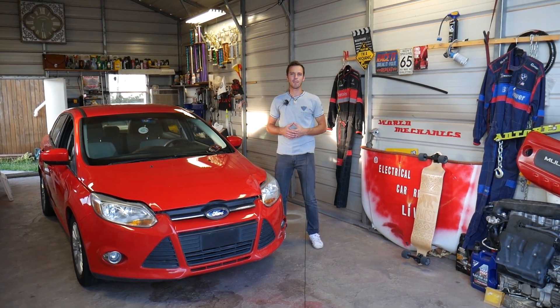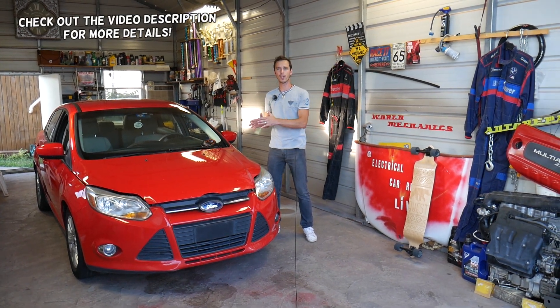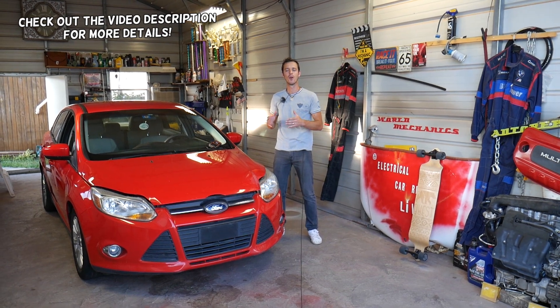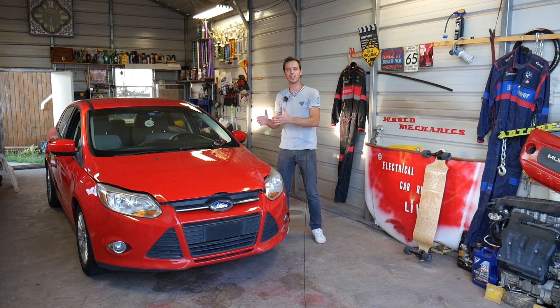Hey guys, welcome back to Electrical Car Repair Life — thank you for watching and subscribing. In today's video we'll be working on a Ford Focus, and if you have a code such as P0013, stay with us and we'll explain what needs to be fixed to get rid of that code and fix your car on your own.